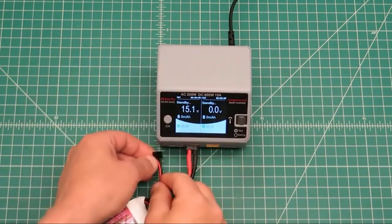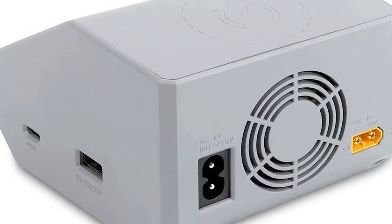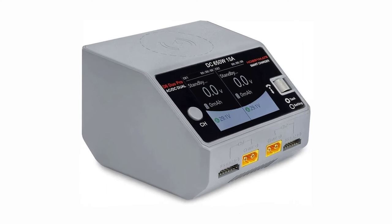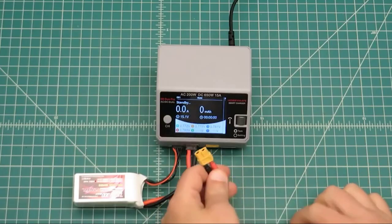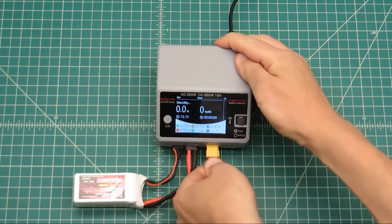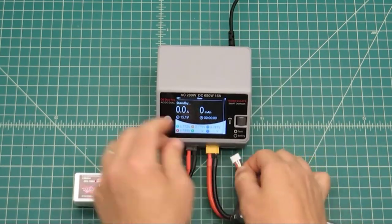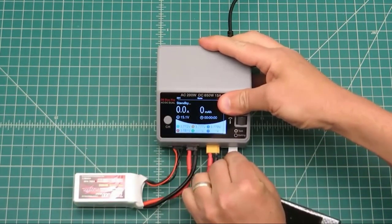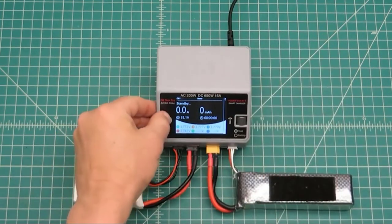The charger has automatic and manual balance options. When the battery balancer status is good, it automatically switches to balance mode. To manually balance your battery, press the balance button — the charger will cycle between fast charge and manual balance. It also has an automatic overheat cutoff: if the internal temperature exceeds 70 degrees Celsius, and automatic timing that turns it off after the battery is fully charged.